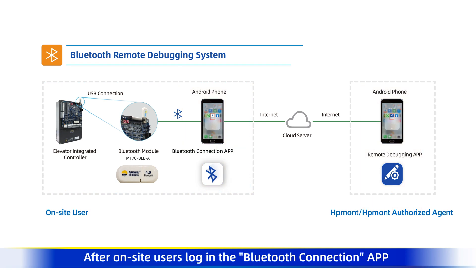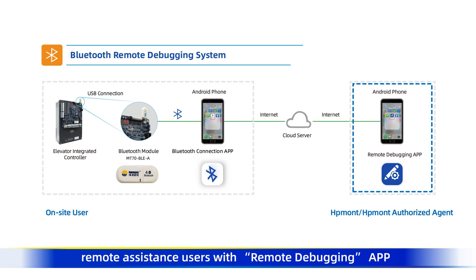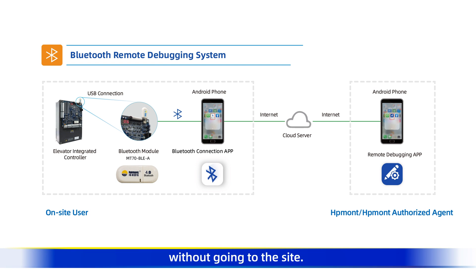After on-site users log in the Bluetooth connection app and connect their mobile phone with Bluetooth, remote assistance users with the remote debugging app can view the current values of all elevator parameters and modify the parameters directly on their own phone, which means they can help on-site users debug elevators remotely without going to the site. These two apps only support Android phones at present.